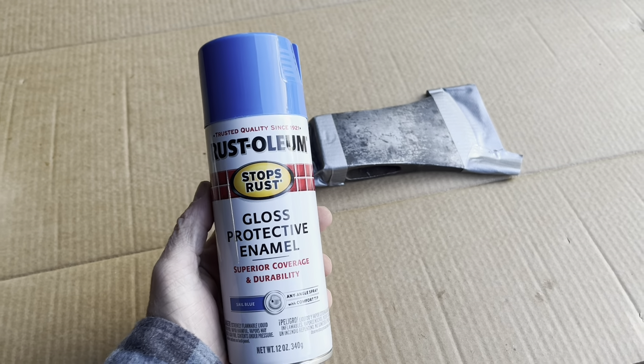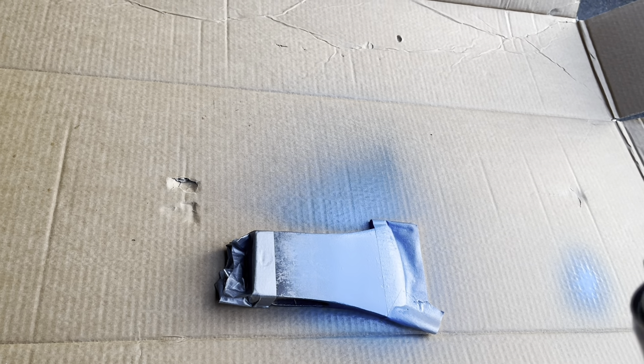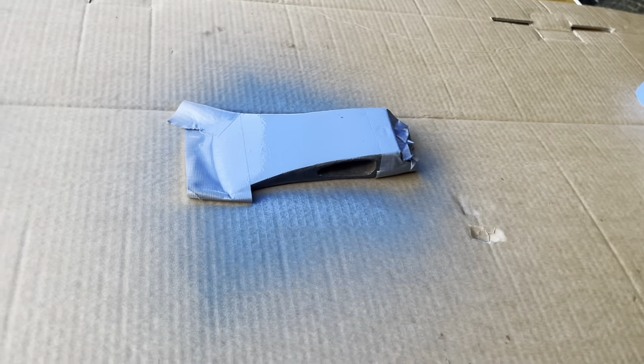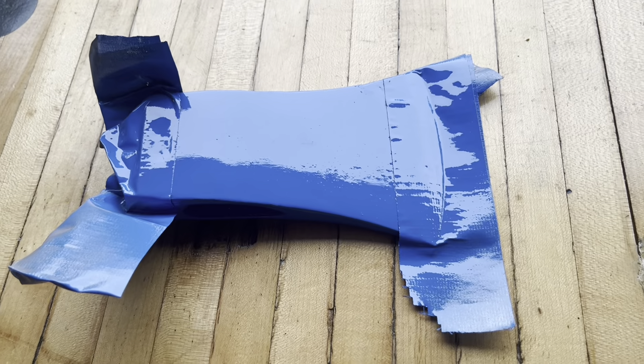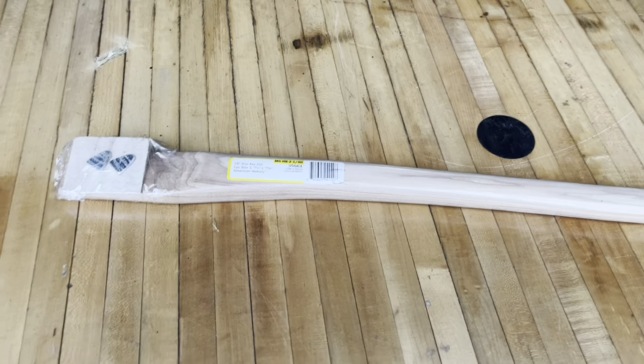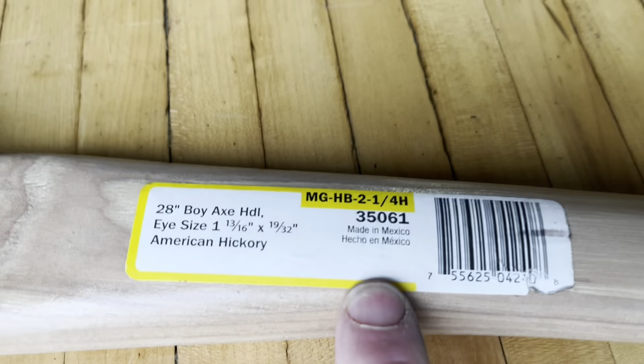I'm gonna try this blue color on here. I'm gonna go ahead and take this off of here and then get that label off of there as well.